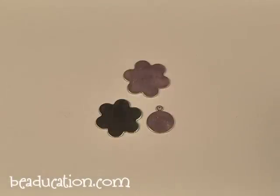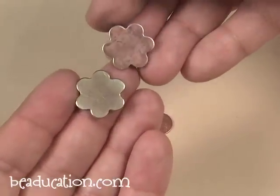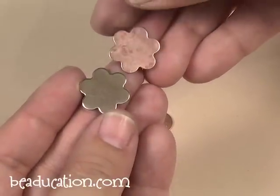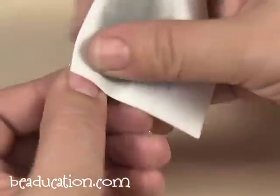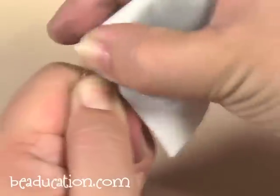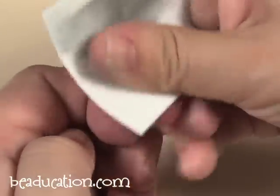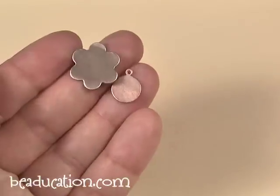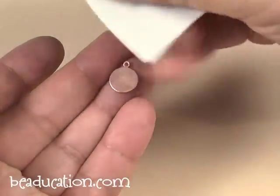When you anneal brass, you'll notice that a thin layer of copper is actually pulled to the surface from the heat, so your brass actually looks copper. This piece I already used a ProPolish pad to buff off that layer of copper; this piece I didn't. All you have to do is grab your ProPolish pad and just start to polish it and you'll see that the brass starts to shine through again back to the brass color.